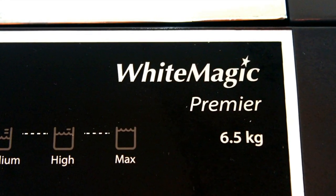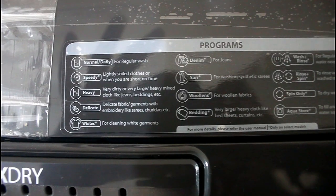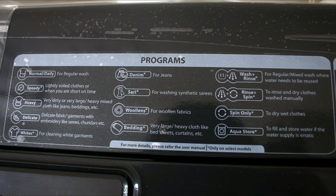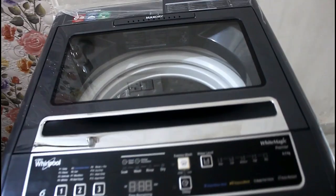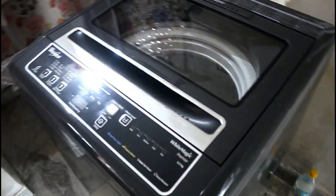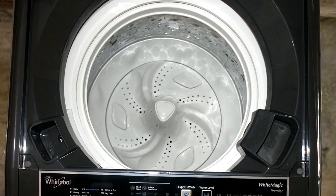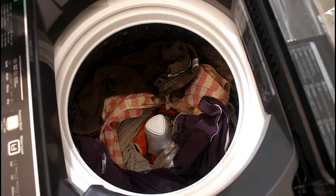This washing machine has a capacity of 6.5 kg. All the programs are elaborated on the panel — you can just pause the video and read them. The outer body is made out of metal, with grabbing portions on both sides to lift the machine. The top portion is made out of plastic, the lid is made out of glass, and inside the tub is made out of plastic and stainless steel.